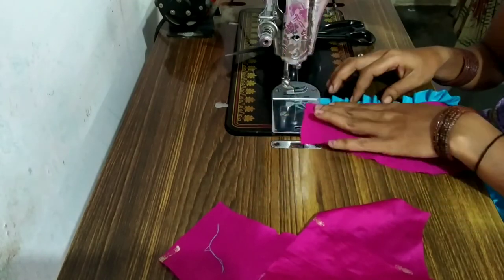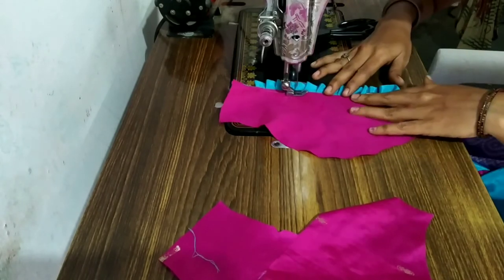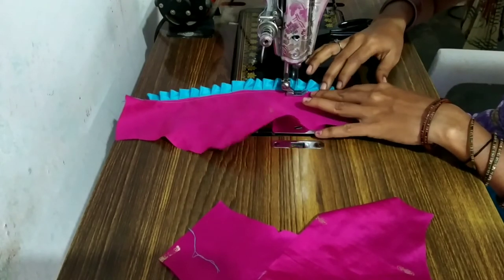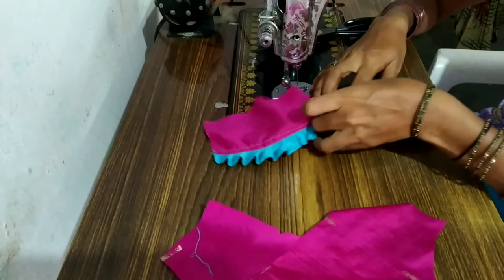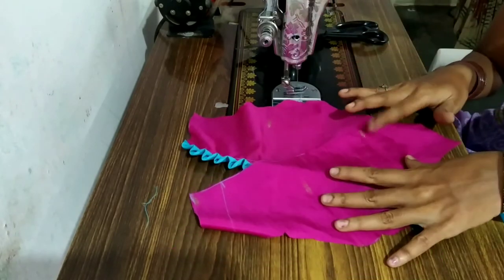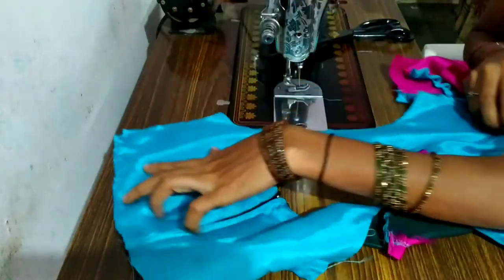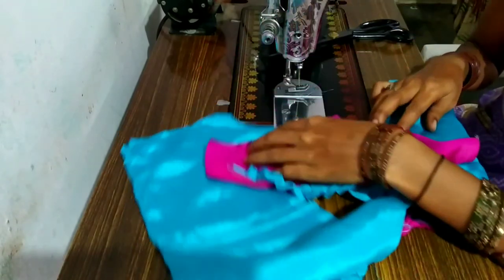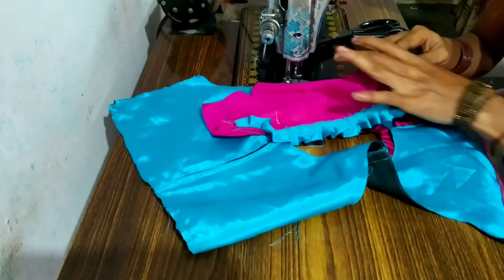We are going to fold the nails in the top of the nail, we will fold it as well. We will fold the nails into the nail. We have two threads in piping. Now we have two handles on our hands. We have two handles on our blouse and then we have two handles on our shoulders.